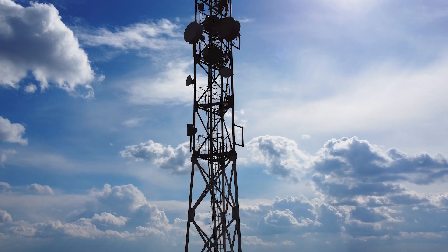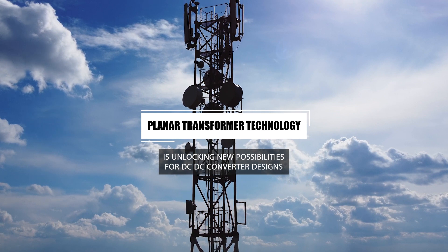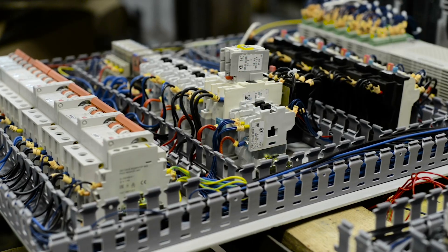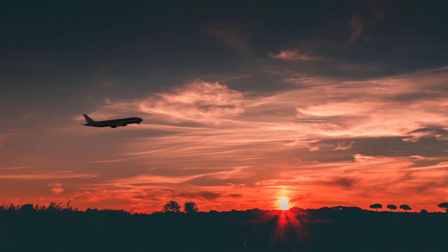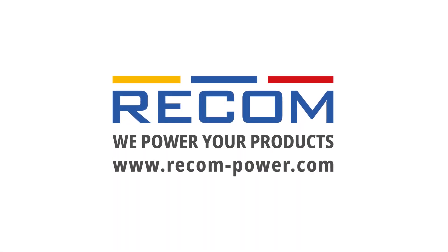The time has come for planar transformer technology, unlocking new possibilities for DC-DC converter designs. RECOM is leading the way by integrating planar transformers across its DC-DC converter product line. Visit RECOM-POWER.COM to learn more.